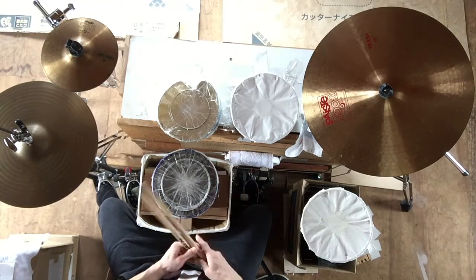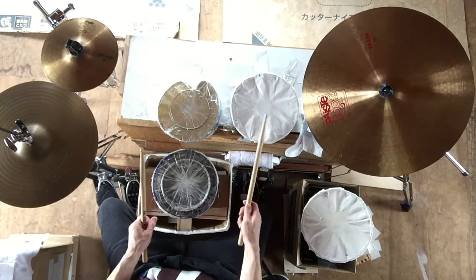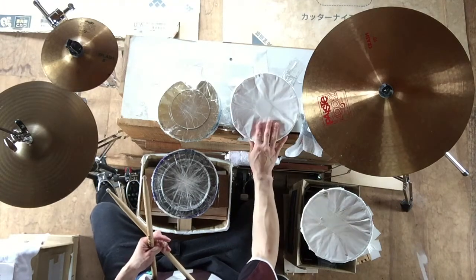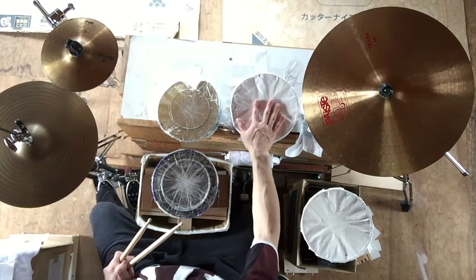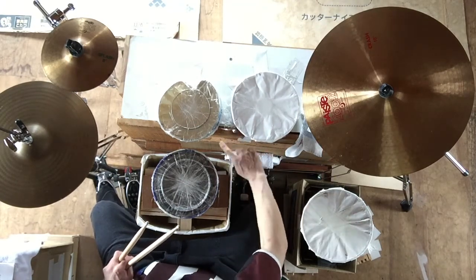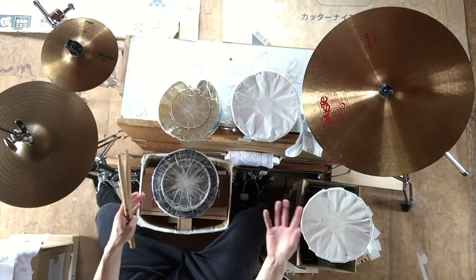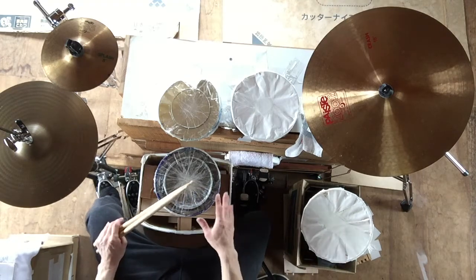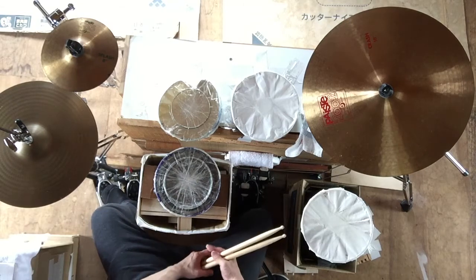If you use something like this TAM-D, tape, or other materials, you can use something different. You can find alternatives from other sources. It's just like being a music creator — you can use something different and make it work.